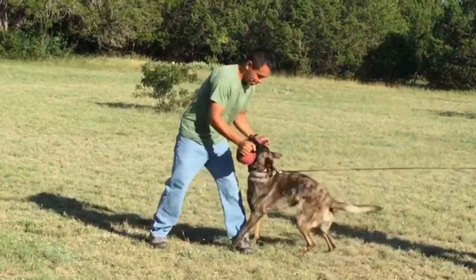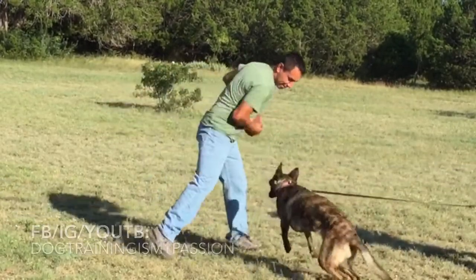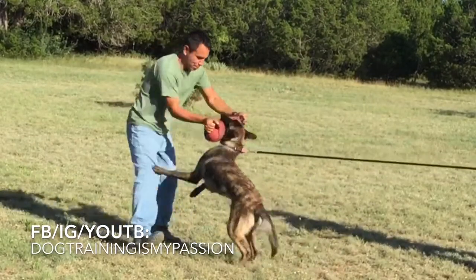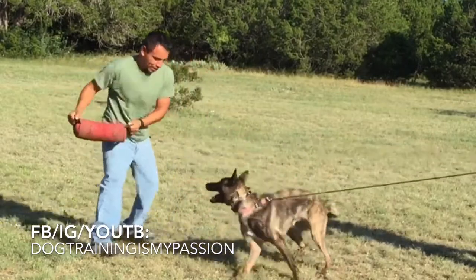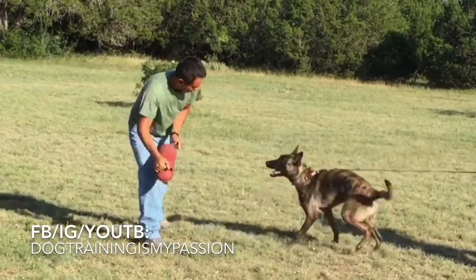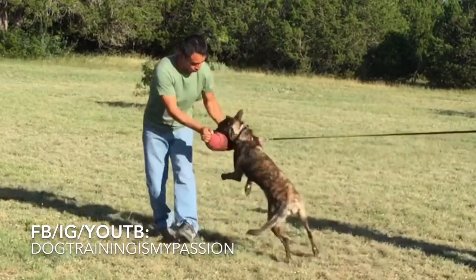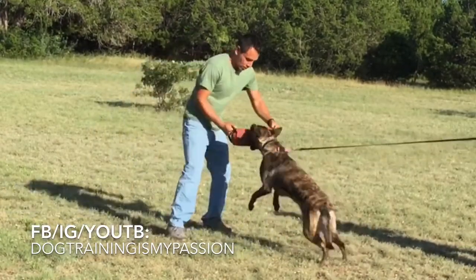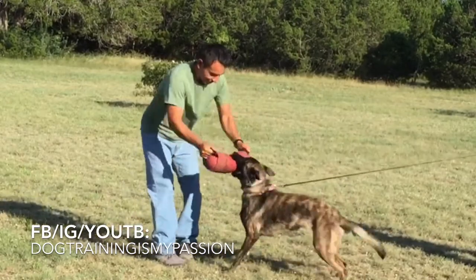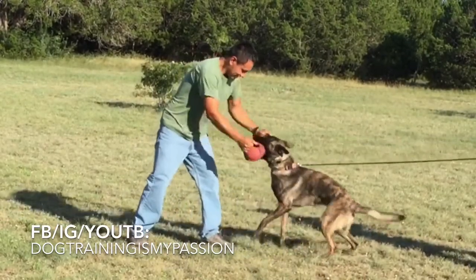I'm making her miss a bunch of times — or rather, I'm presenting the tug, she's giving me a very weak strike, and I'm letting her know: if you give me a weak strike, the bunny flies out of your mouth. If you want the bunny to keep playing, to be in your possession, you have to give me a stronger strike, a stronger grip.